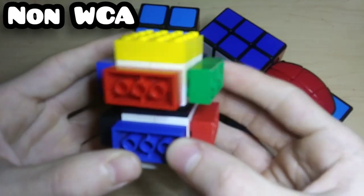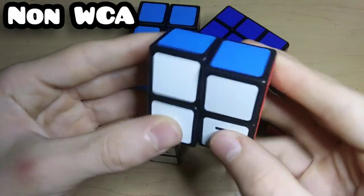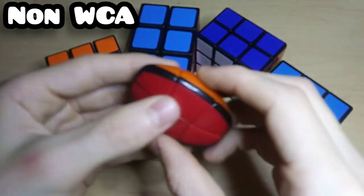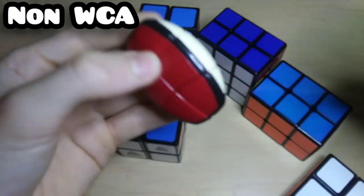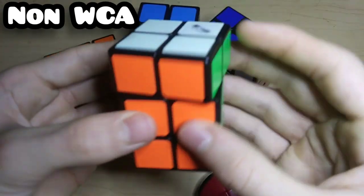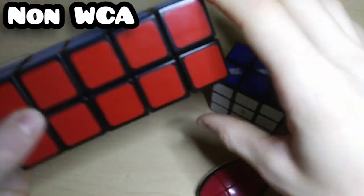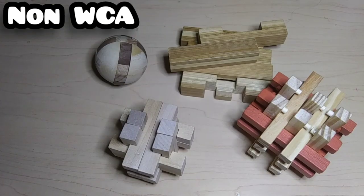Here are some more cuboids: a homemade Lego 1x1x2 which is extremely fast but a little unstable, a Z 1x2x2, a Rubik's Floppy Cube, a random-brand Football Pocket Cube 1x2x3, a QiYi 2x2x3, a QiYi 2x3x3, and a Wit Eden 2x2x5 which I have solved and is actually surprisingly easy.